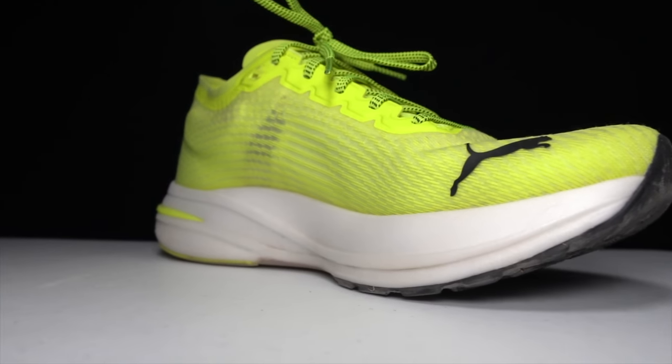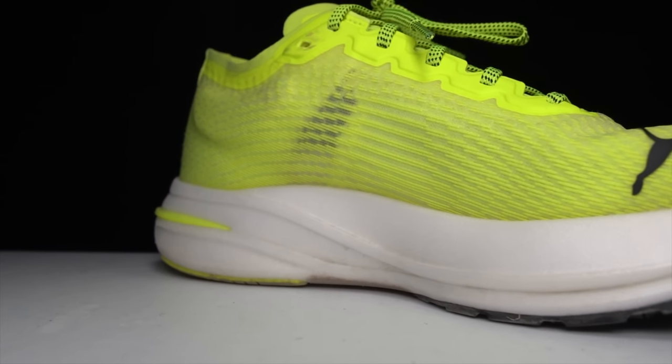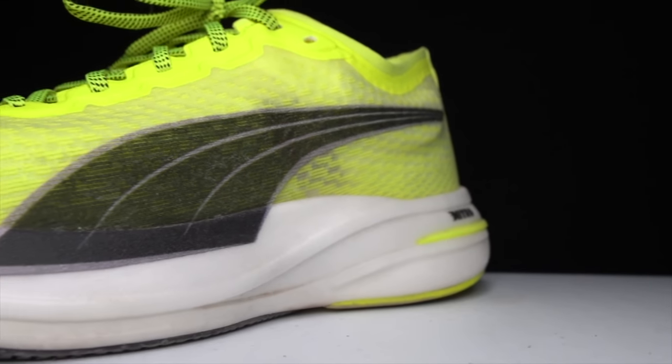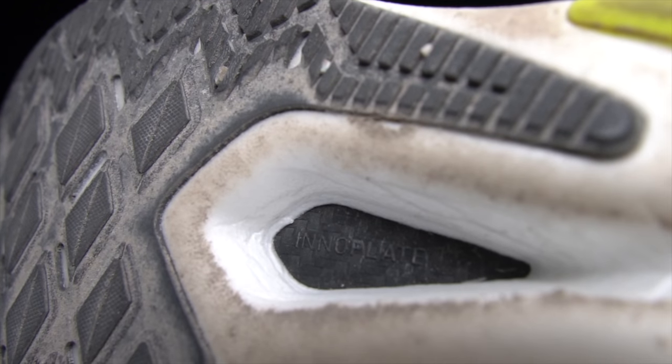First, some specs. The Puma DV8 Nitro comes in at 9.4 ounces for a US men's size 9, with 32 millimeters of stack height in the heel and an 8 millimeter drop, giving us 24 millimeters of their new Nitro foam. They're using a nitrogen-infused process similar to other Nitro foams we've seen from other brands, but that's not all — they've also got a heel clip in the back for added stability, plus a carbon fiber plate they're calling the Inno Plate.